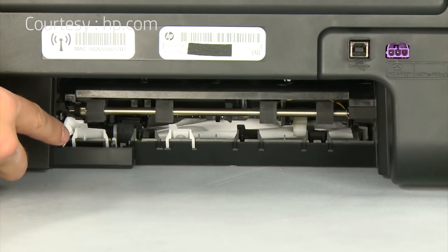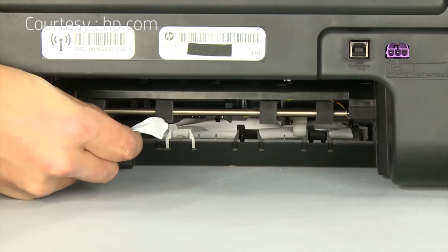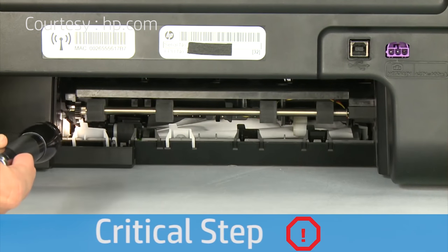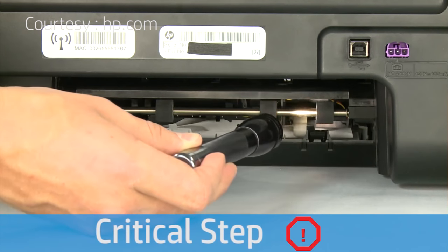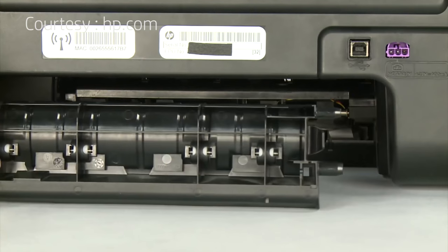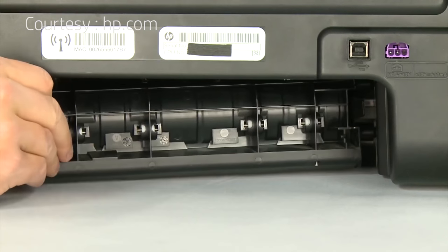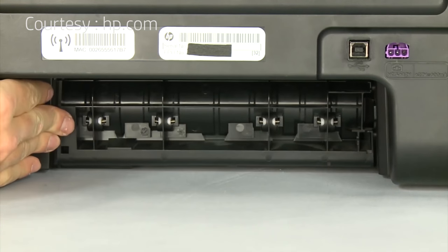Check the rollers and wheels for torn pieces of paper that might remain inside the printer. Use a flashlight to thoroughly search the back of the printer to find all small scraps of paper. If any torn pieces of paper remain inside the printer, more paper jams are likely to occur. Reattach the rear access door by inserting the two pegs into the adjoining openings on the back of the printer, then push the door towards the printer until it snaps into place.